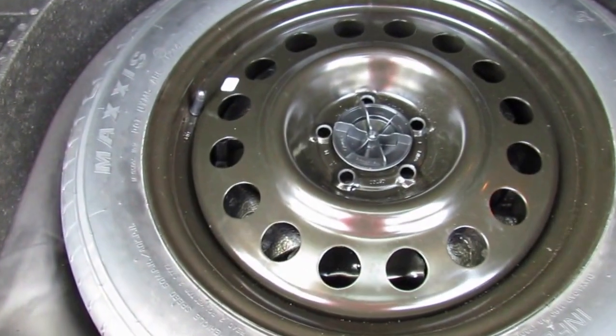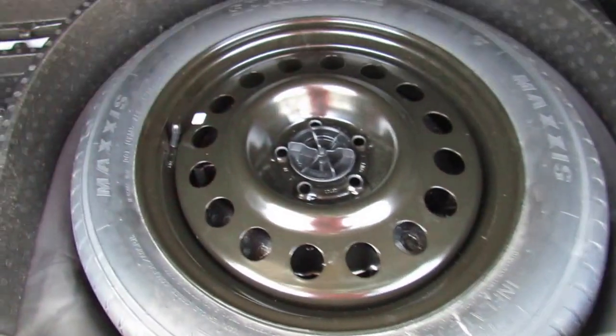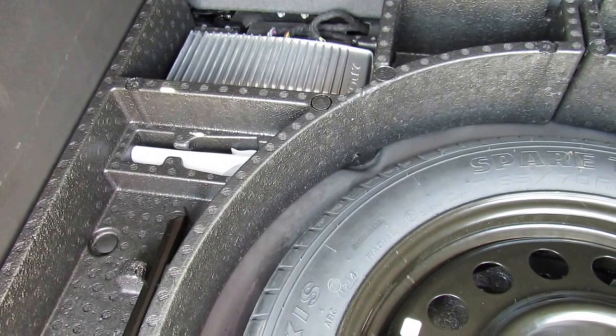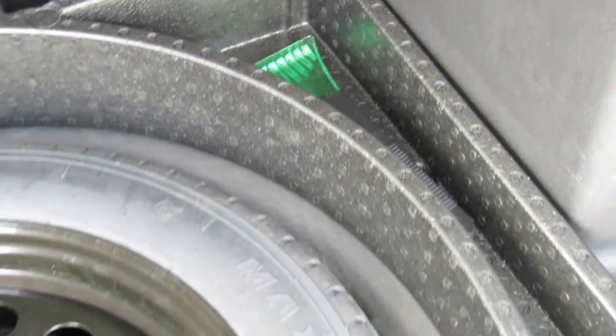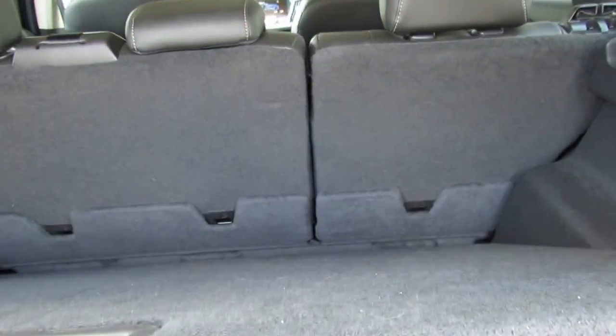Under the liftgate floor you have the spare tire, which was used once. You also have your jack, the fuel tank tool, and an amplifier. There's also a snow and ice remover, and the clip comes off. You latch it up here to get your spare tire out.